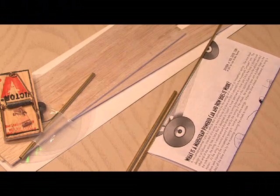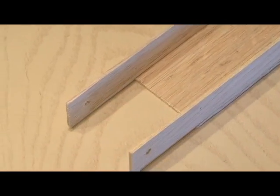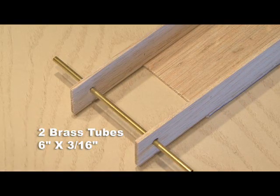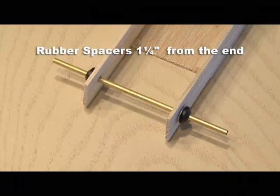If you want to build your own, you'll need three pieces of balsa wood — two side rails and one deck top. Glue the deck top centered on the side rails. Then drill two quarter-inch holes in the side rails, three-quarter inch from each end. You'll also need two brass tubes, which serve as the axles, four small washers that go on the axles, and eight rubber spacers placed up against the washers.